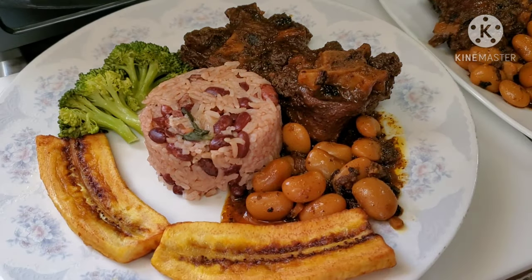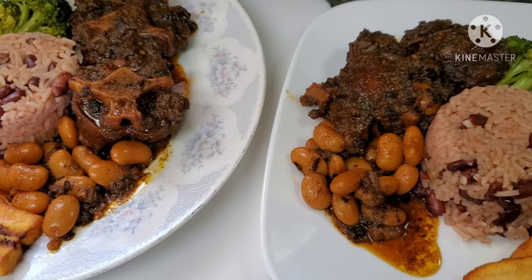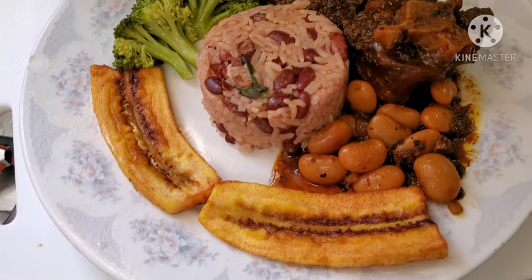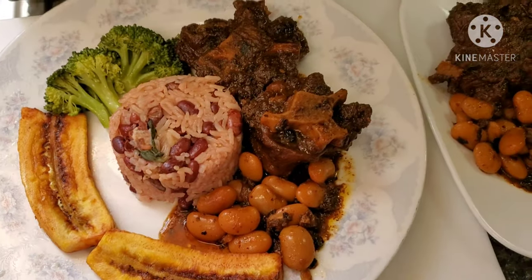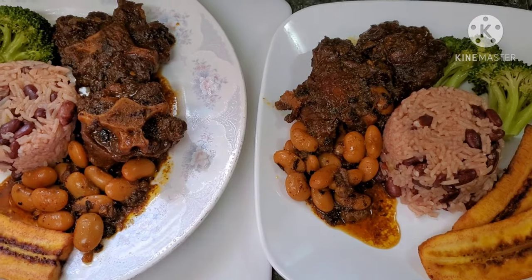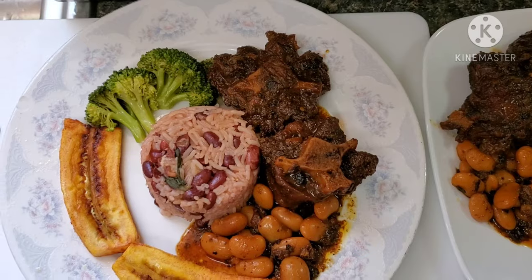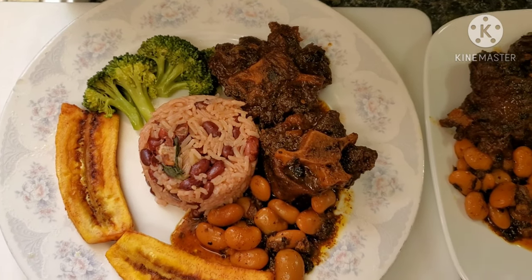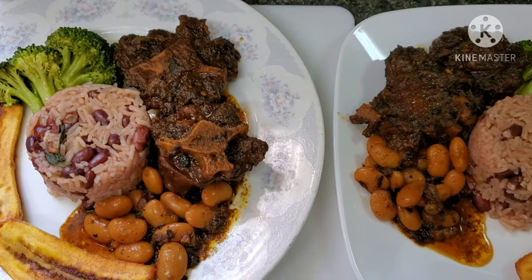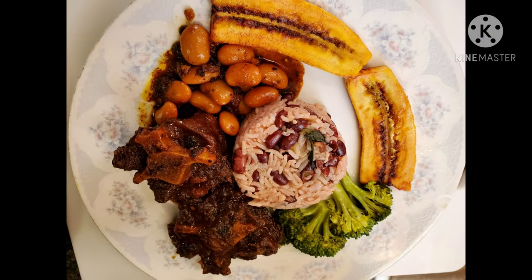Here we have our food ready. We have our rice and beans, and our butter bean and oxtail. Doesn't it look good? Looks great — we can't wait to try it. And we also have our plantains on the side, which is tradition. If you guys want to see more food like this, like, comment, and let us know what you guys want to see in the next video. Remember to like, share, and subscribe, and comment, and turn on your notifications for more videos. And kaboom! Thank you!